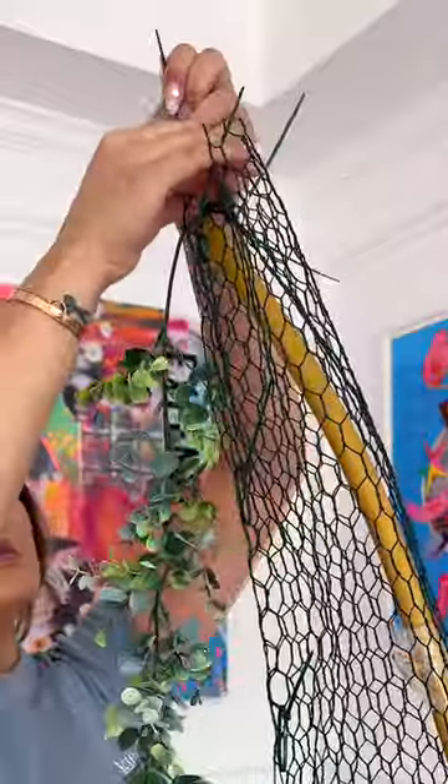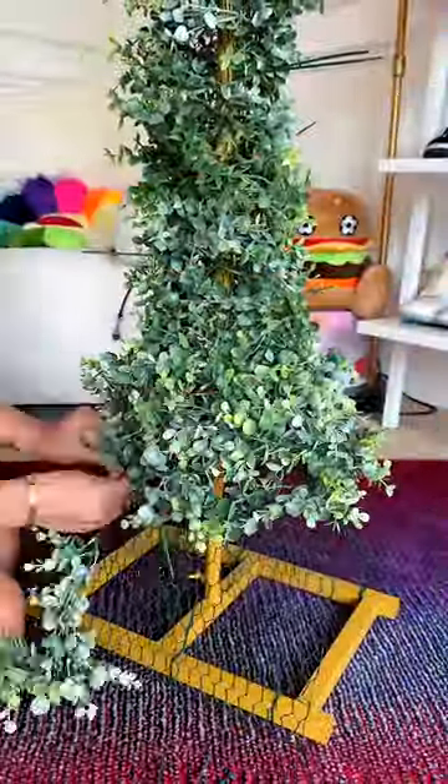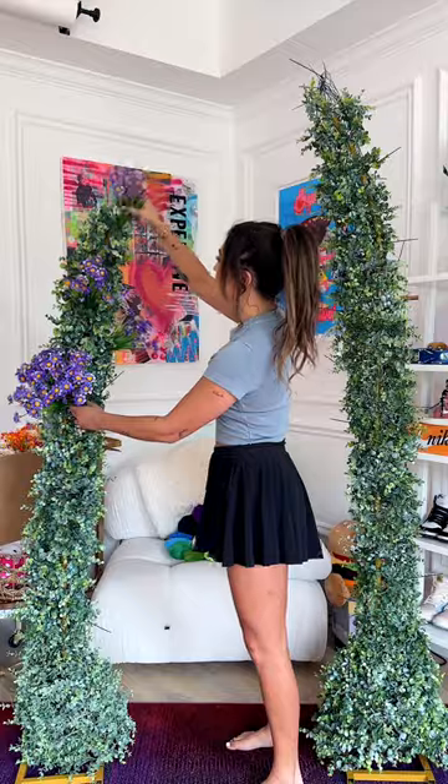On eucalyptus vines, I spent about $45, and truly this is how you are going to get the most coverage for the least time spent. Each vine has a convenient little loop to easily secure with a zip tie to the chicken wire.